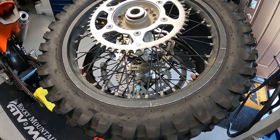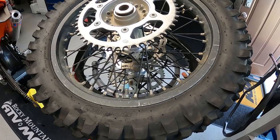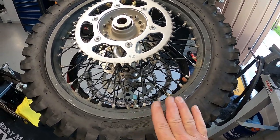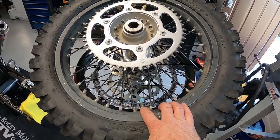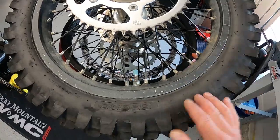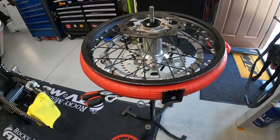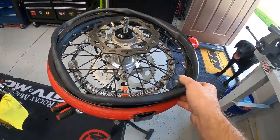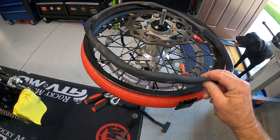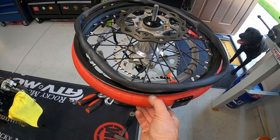Staying on top of maintenance means inspecting the red liner every time you break down a tire, inspecting the inner bladder — which I'll show you in just a second. The inner bladder is simply this right here. This is an extra one that I have. It goes inside of the red liner and inflates to 100 to 110 psi, which forces the red liner against the tire's bead and the bead against the wheel — that's what seals your low-pressure chamber.